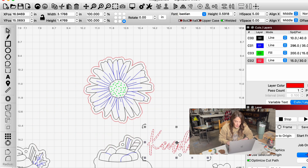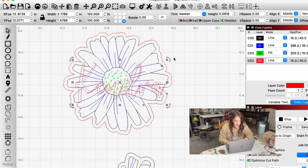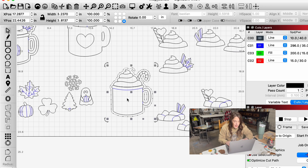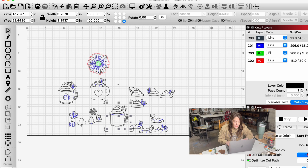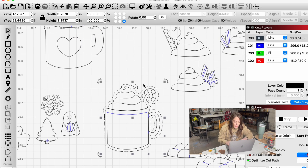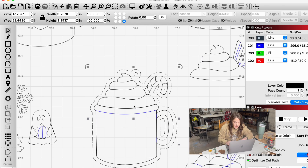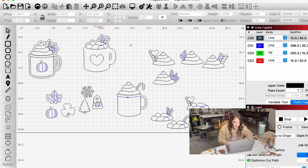I think this would be so cute with a script name as an Easter basket design — this daisy file is on my website as well. If you wanted to cut it out and paint it white and yellow and then put their name over it, I think that would be really cute. Just knowing how to do this really opens up your options for different files. A lot of designers or laser owners pass on certain designs if they're not immediately ready to be made the way they want, but this opens up other opportunities for you.